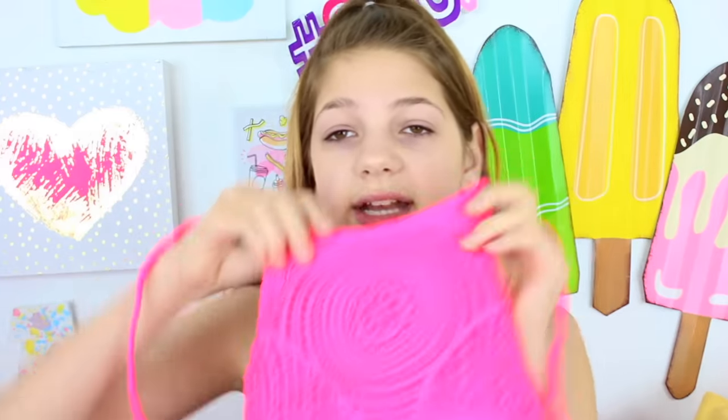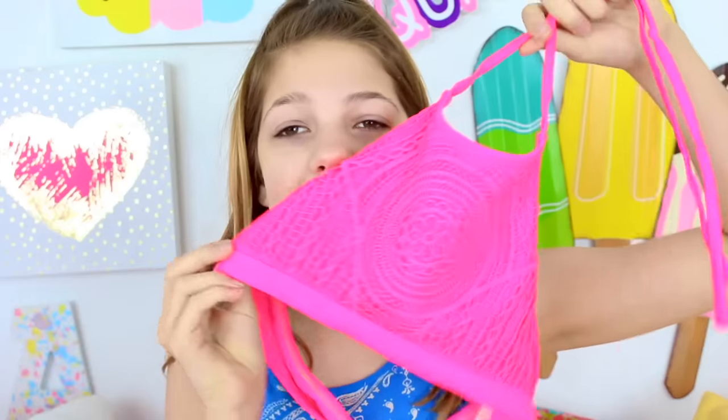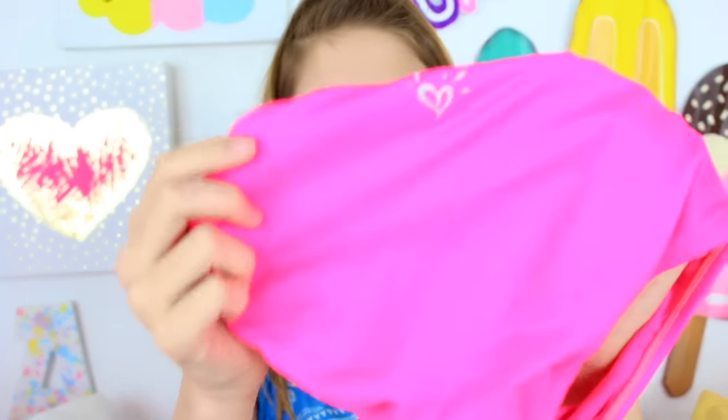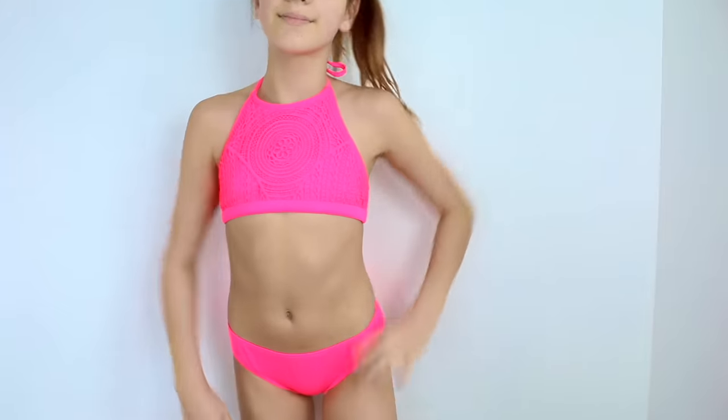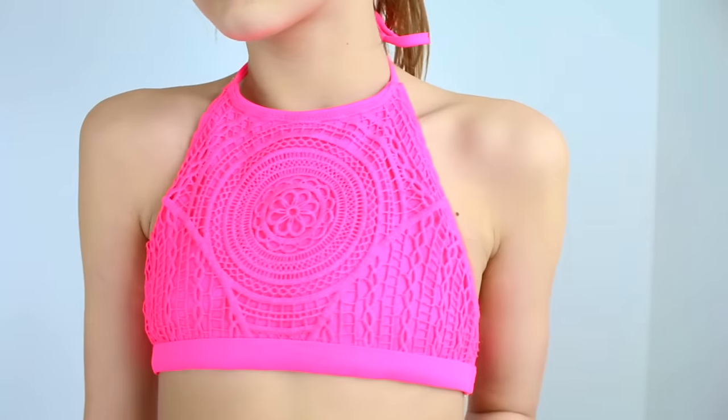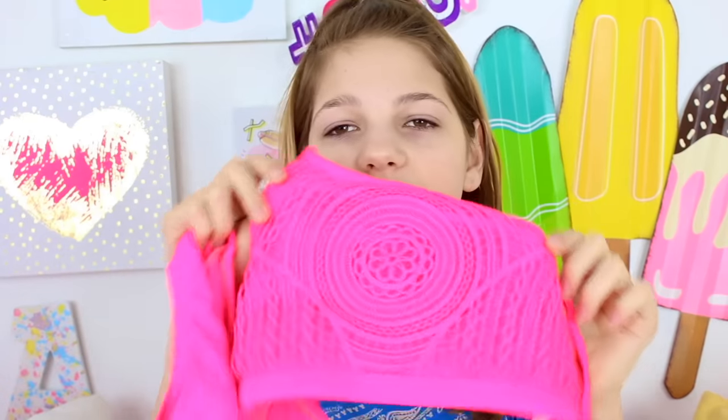I also got this swimsuit at Justice — I think last year. This one is one of my favorite swimsuits, it's so pretty. It's a pink halter, and this is when I first discovered halters and actually really liked them. I've had it for a long time and wore this at Playlist last year. The problem is the bottoms have gotten really loose and saggy. I'm still going to wear it, maybe with different bottoms, because I love the top. The color is literally just hot pink and plain, with like a cool bohemian detail — but the color is super LA girl kind of thing.